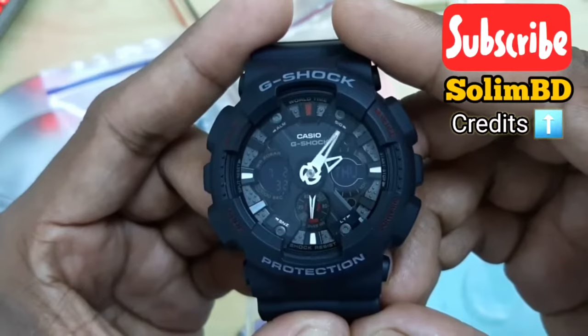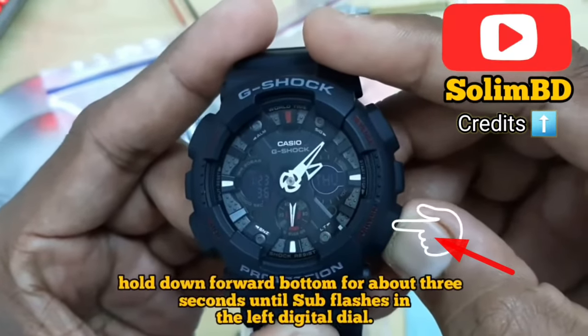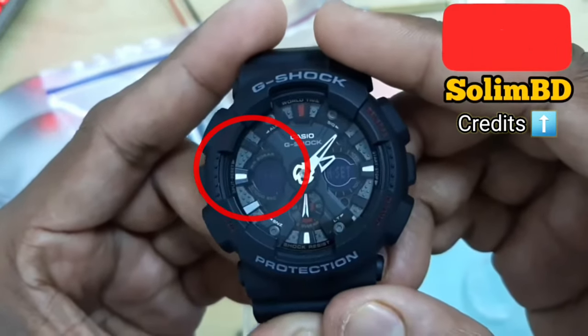To start, make sure the watch is in timekeeping mode and press and hold the forward button for about three seconds until you see 'sub' flashing on the screen.